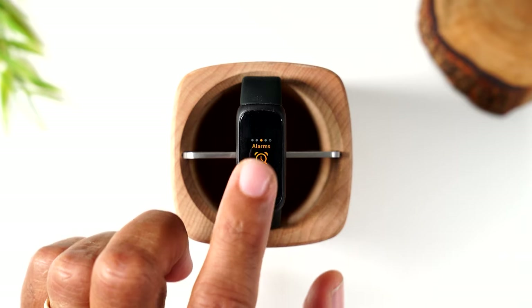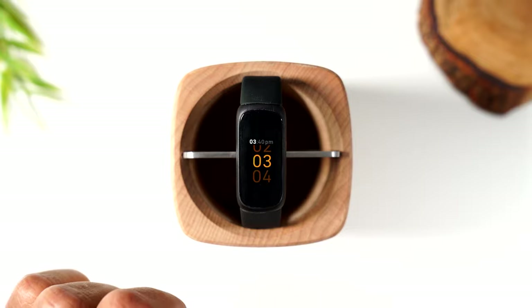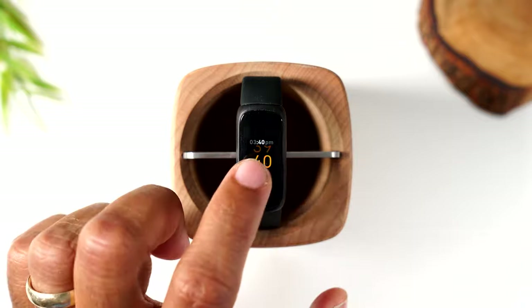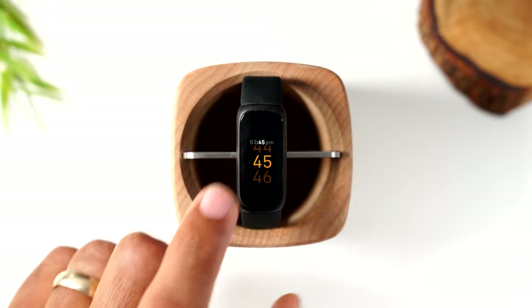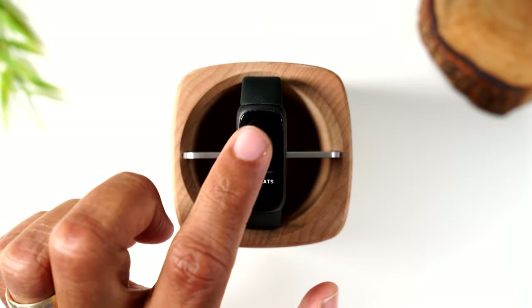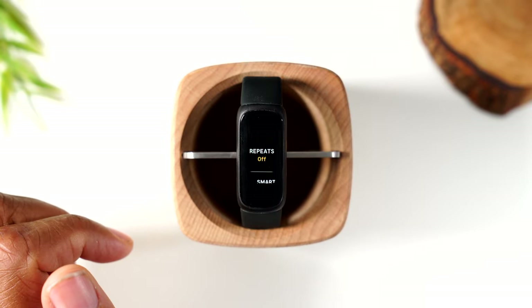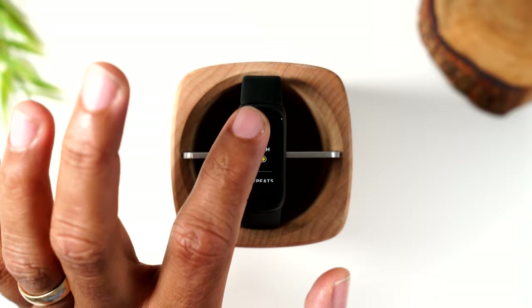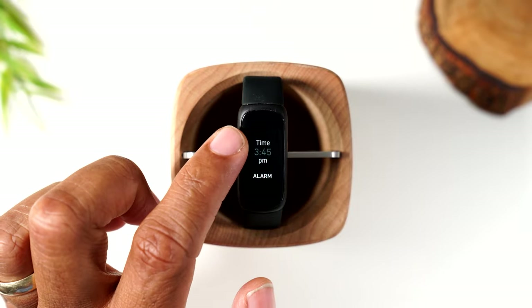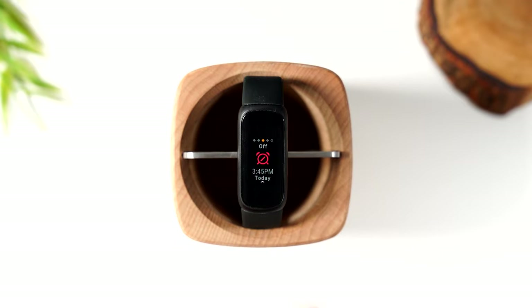You can also set an alarm. Tap add, then set the hour — let's make it 3 o'clock. Tap the screen once you're on the hour you want, then set the minutes to 45, tap the screen again, tap PM, and your alarm is set. You can toggle the alarm on and off by tapping. You can also set it to repeat if you want it to go off every day, or keep it as a one-time alarm. Tap the alarm time to change it.